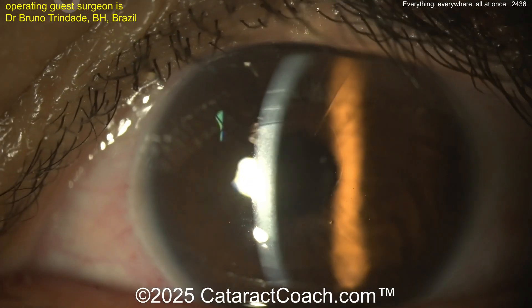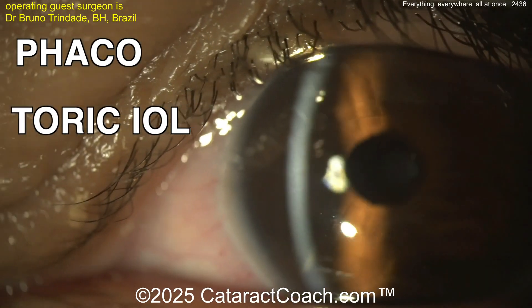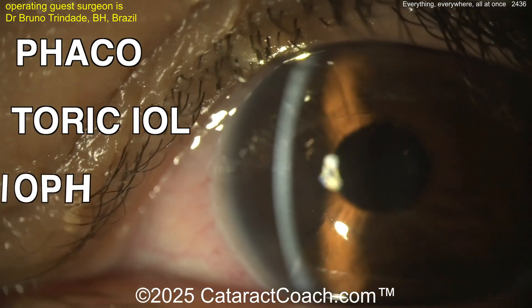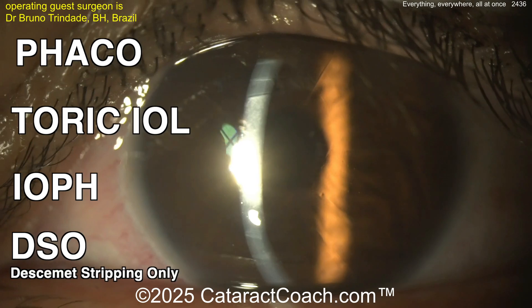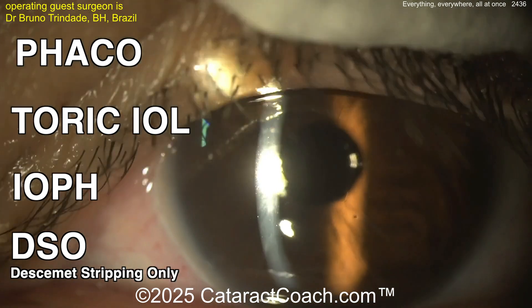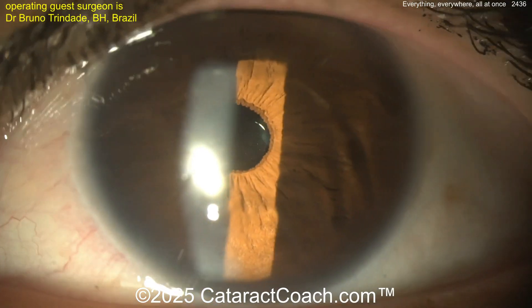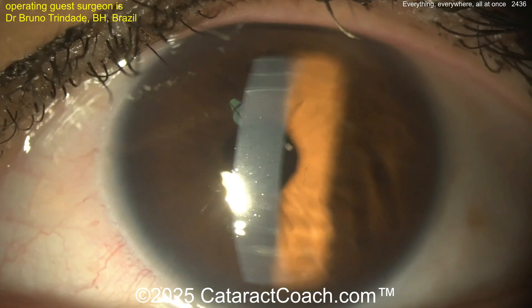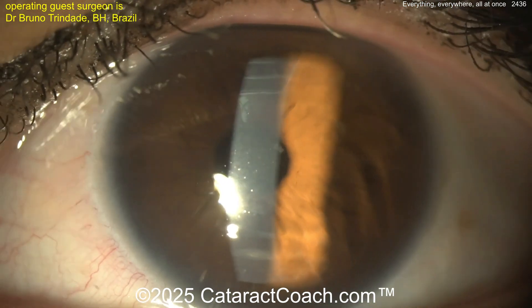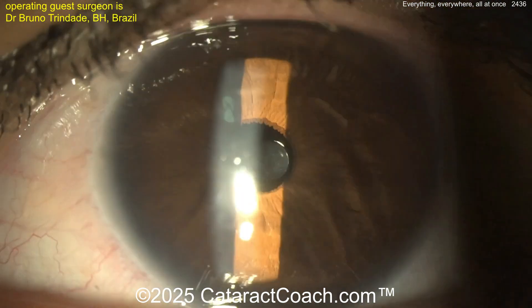So again, this patient had phaco plus a high-power toric lens plus the intraocular pinhole and DSO — Descemet stripping only — and wow, what a beautiful result. Patient incredibly happy — best this patient has seen in the entirety of their life. What a neat case. Sometimes you have to do heroic measures — do everything everywhere all at once.